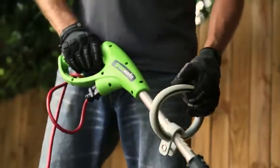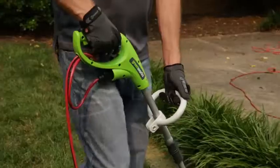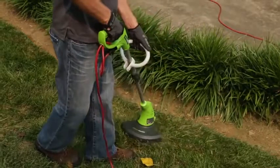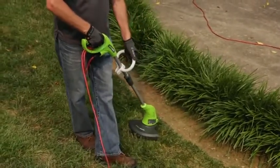Maintaining a proper handle position will also maximize the trimmer's efficiency. Simultaneously keep a firm grip on both the rear and front handles. Comfortably hold the trimmer with the rear handle about hip height. Keep the trimmer tilted toward the area being cut and move the trimmer from side to side to avoid debris being thrown at the operator.